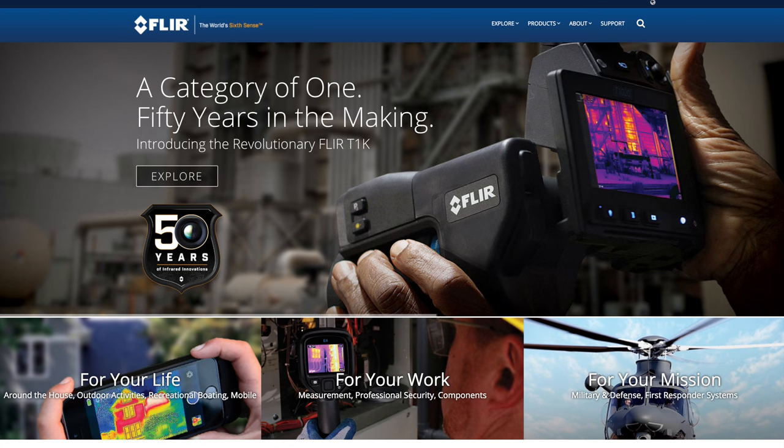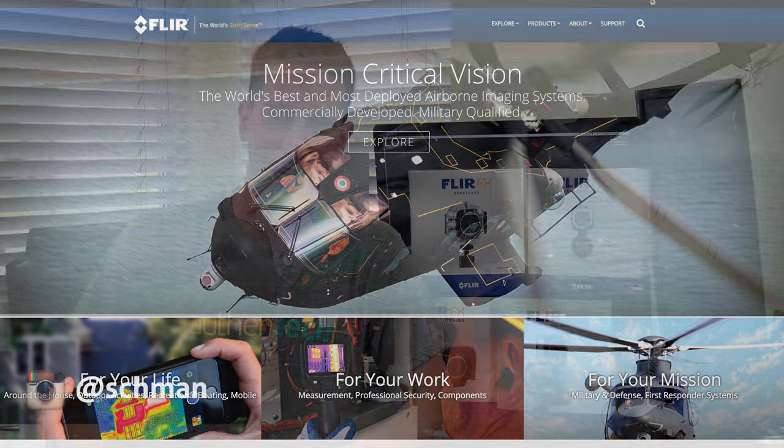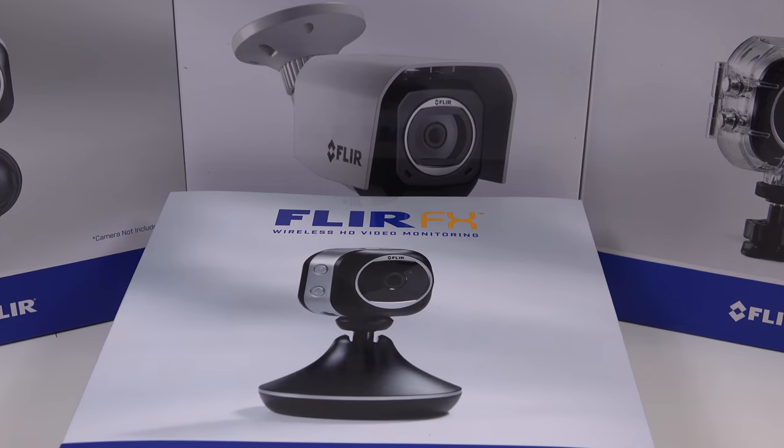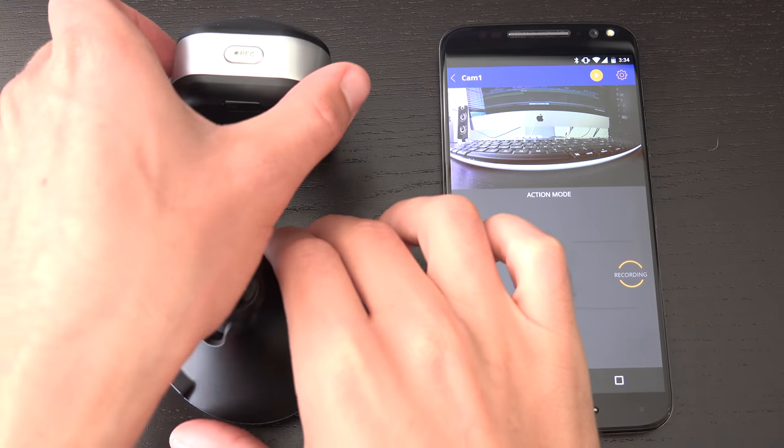You've probably heard of FLIR before. They're one of the world's leaders for thermal imaging technology, and now they're branching into the consumer security camera market. The basic idea with this system is there's one camera unit, but different enclosures that feature a modular design.